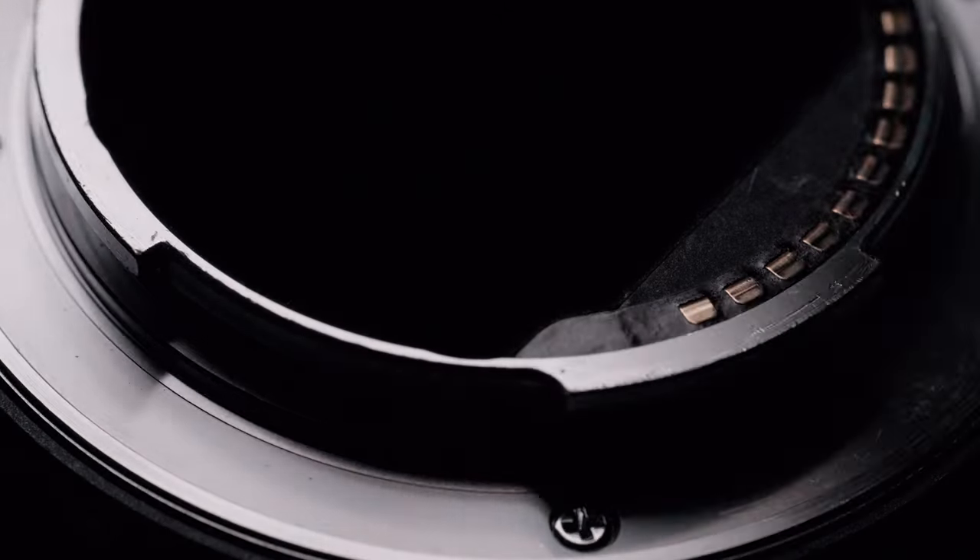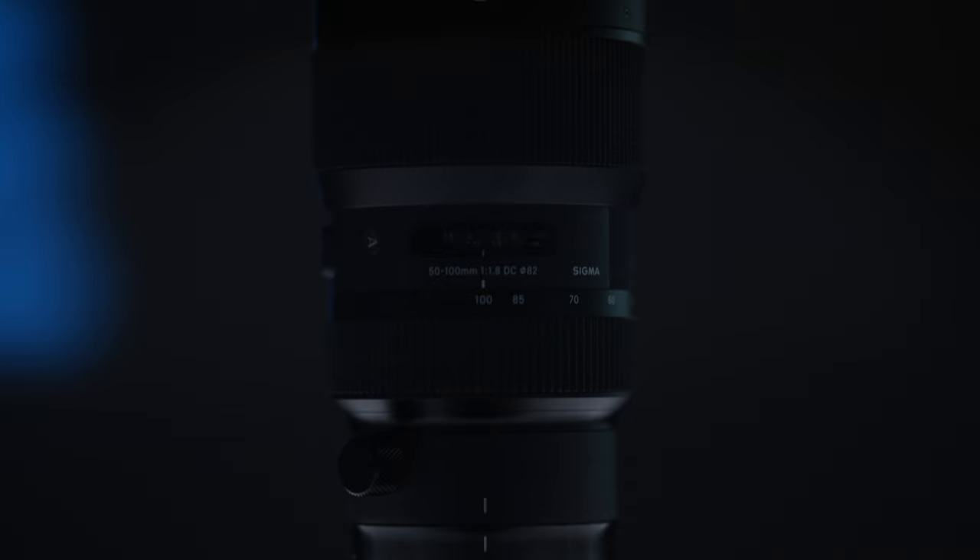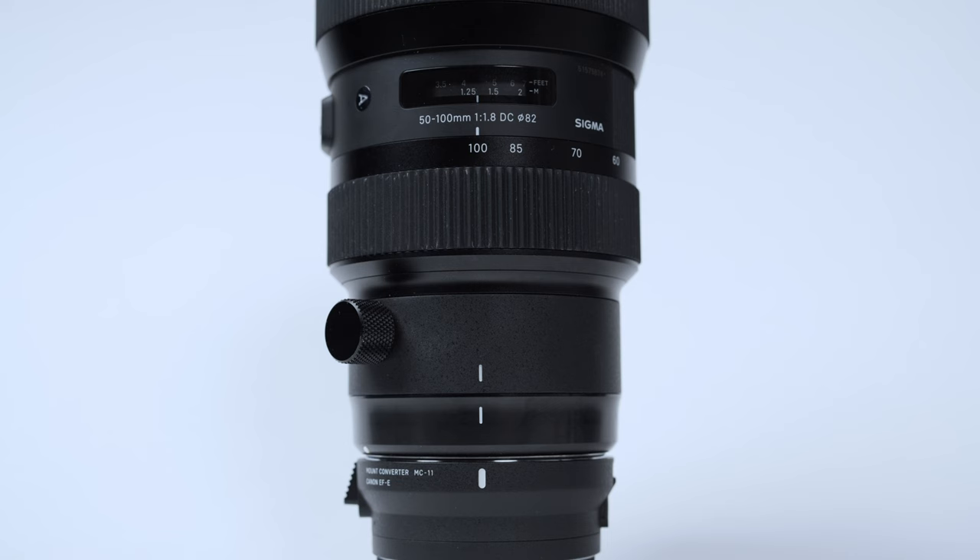What if I told you the best zoom lenses for the Sony FX30 are not Sony lenses? Let's talk about the Sigma 18-35mm and the 50-100mm f1.8.